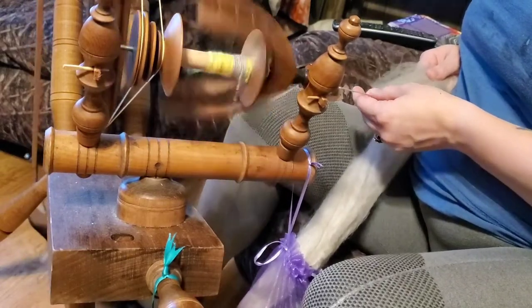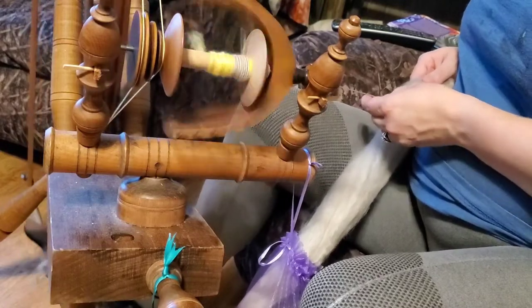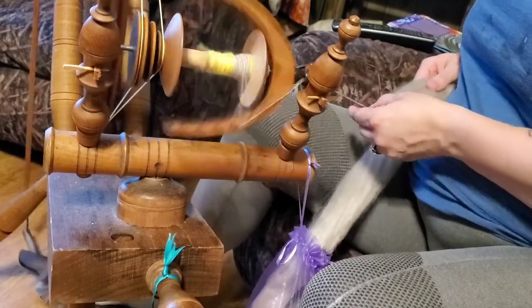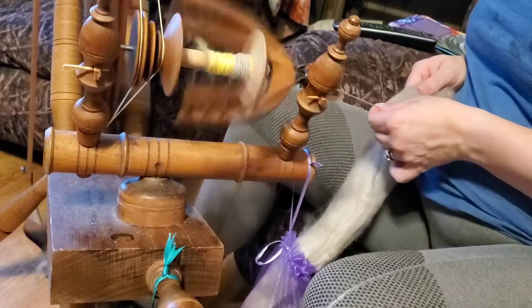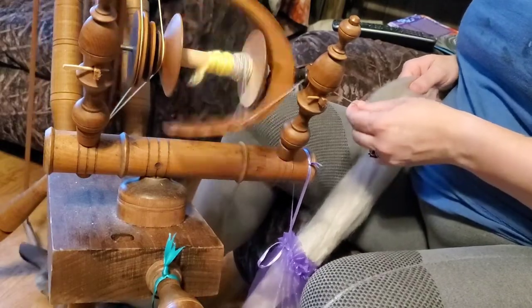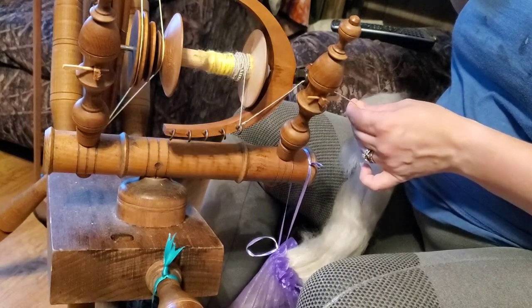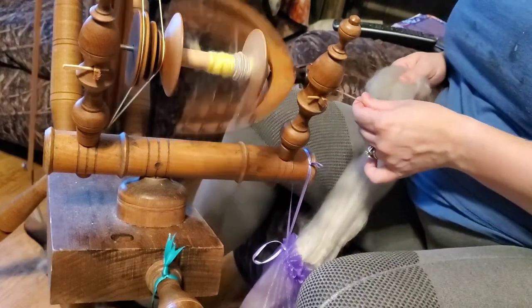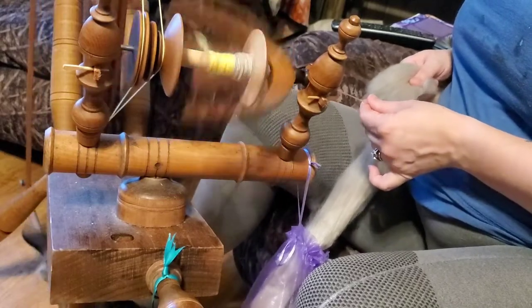This is some very, very soft wool — the blue-faced Leicester. If you look at the word Leicester, it's not spelled the way it's pronounced at all. When I first heard about it I was pronouncing it 'lycester,' which is really off. Thankfully I don't think I said it to anybody that knew any better than me, so for all they knew I was right.